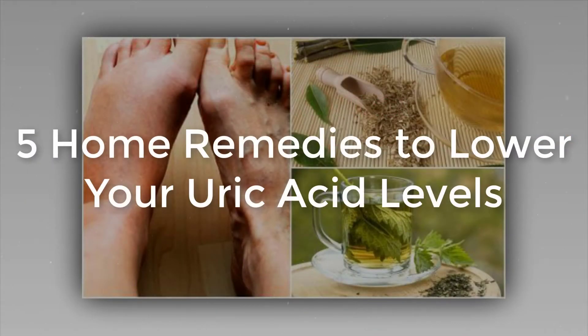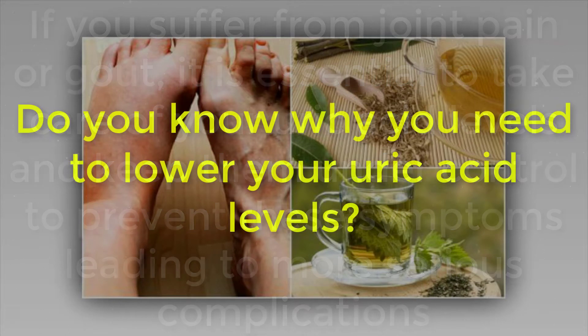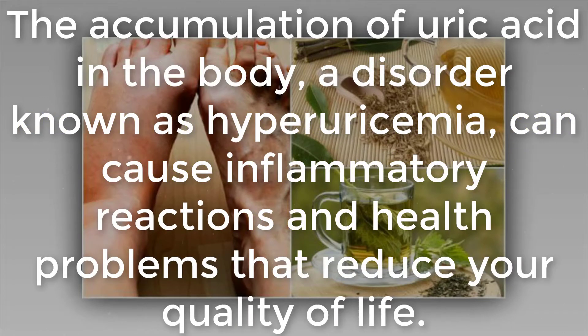Five home remedies to lower your uric acid levels. If you suffer from joint pain or gout, it is essential to take care of your uric acid levels and keep them under control to prevent these symptoms from leading to more serious complications. The accumulation of uric acid in the body, a disorder known as hyperuricemia, can cause inflammatory reactions and health problems that reduce your quality of life.